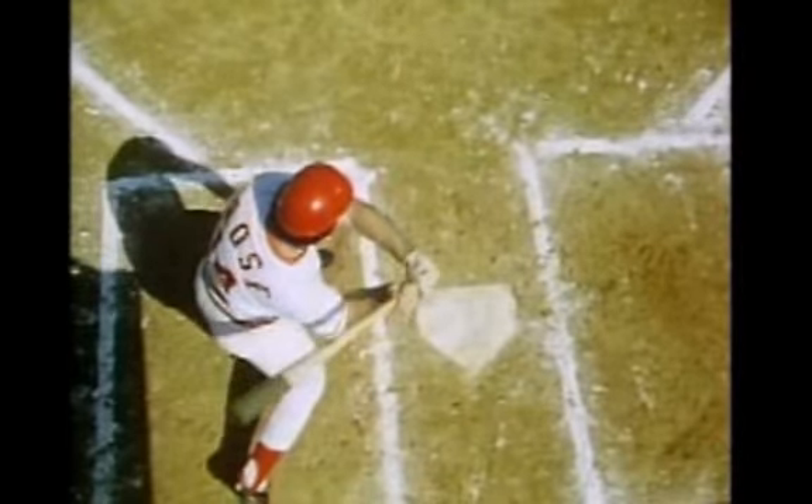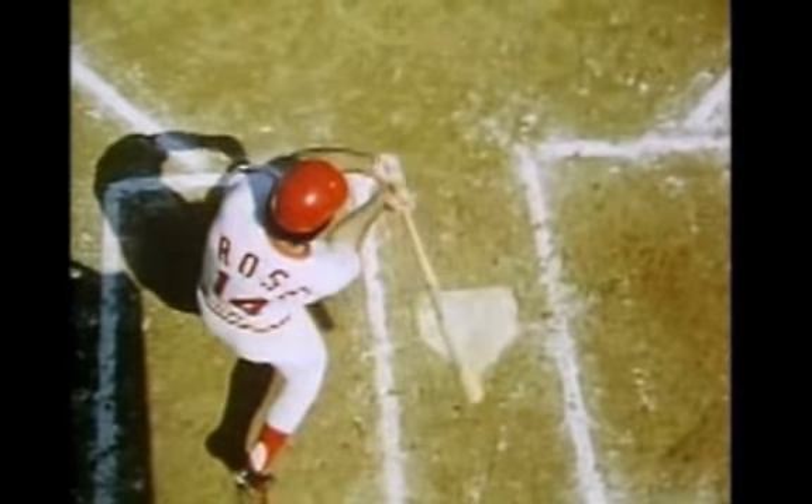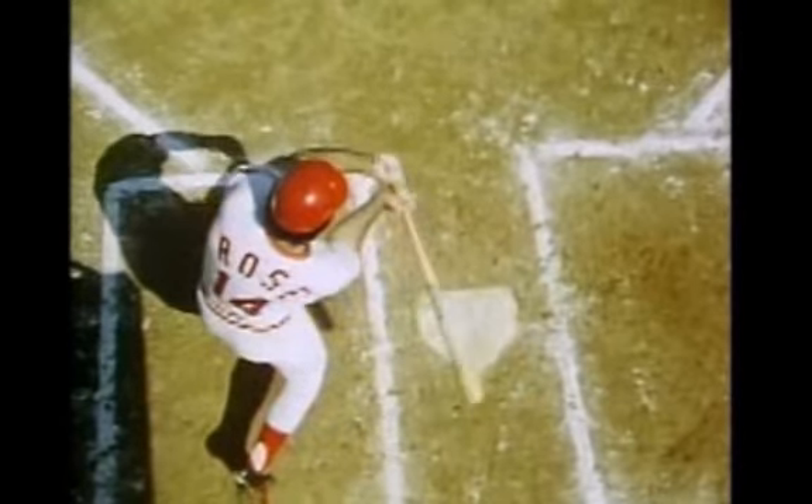And then you see right in just a second his wrist is about to fire that bat outward. So his hands never move across his chest — it's tilt and turn.